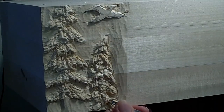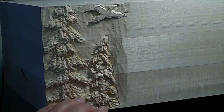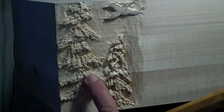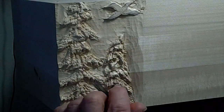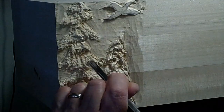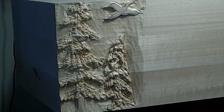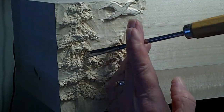I generally finish the texturing before I do the final smoothing in the background, because when I do the finished texturing I also nick the background a little bit. The lines are a little bit too uniform, so I'm going to go in with the v-tool and just break up that monotony — put a little texture over the top of it. Then just rocking this number three gouge again will take some of those loose chips out.